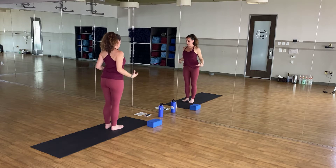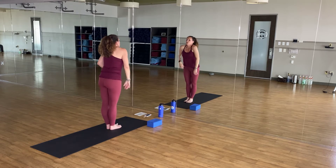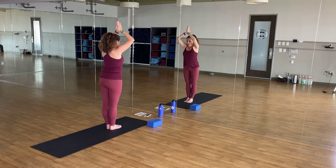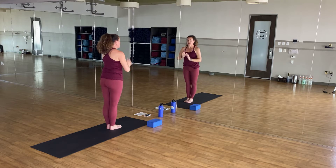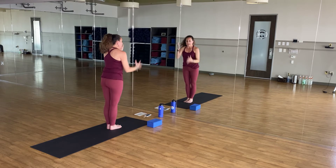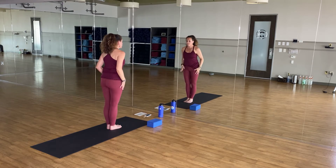Heel, toe, feet together. Shoulders draw back and away. Arms lift up, breath in. Heart center, breath out. Moving into our standing balancing series. Eagle is first. Hot eagle is a compression eagle. We'll go left leg on the floor first always. Sit down into your imaginary chair.